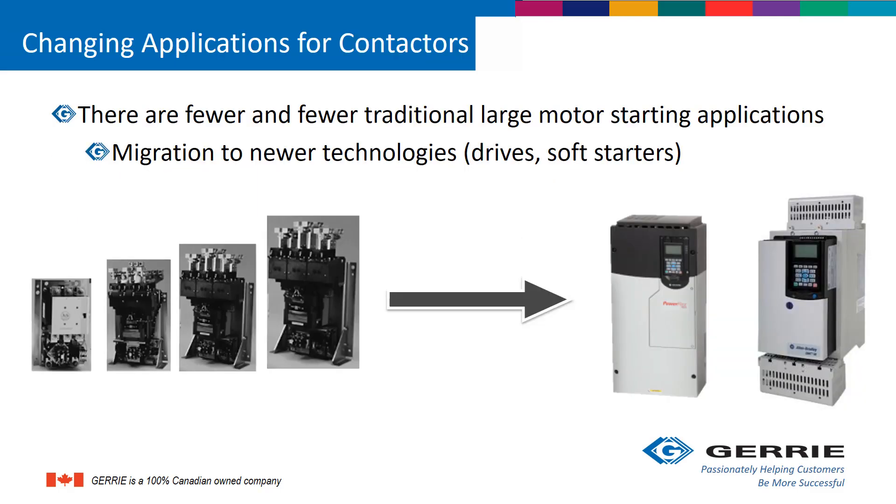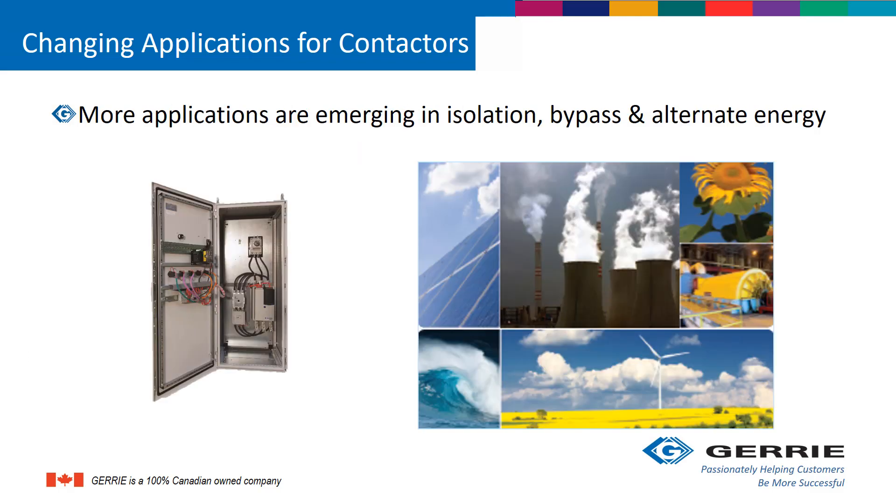So why the change? Today there are fewer and fewer traditional large motor starting applications. The move is to migrate to newer technologies such as drives and soft starts. More applications are emerging where isolation, bypass, and alternative energy are used.